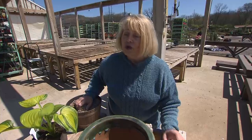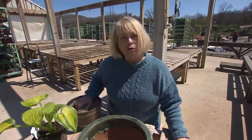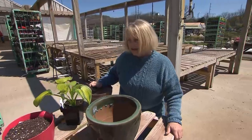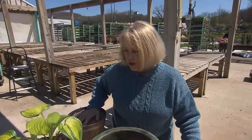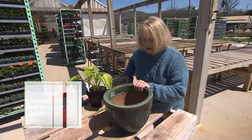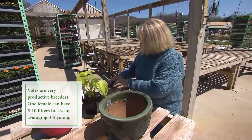One thing voles do not like — because they dig — is that they like soft soil to dig in. They don't like to dig through rock and gravel. So the trick, particularly when you're planting, is to use stuff they don't want to dig through. I'm going to show you in this pot. You wouldn't do this in a pot because they most likely wouldn't get into one, but this is representing as if you were planting in the ground.